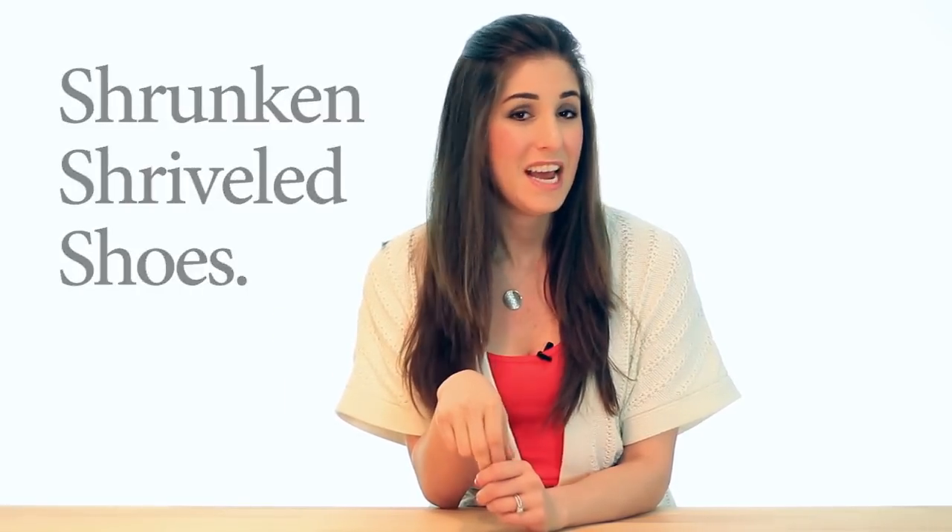Put them on your back porch and let the sun do its thing. If you don't heed this warning you'll have shrunken, shriveled shoes. If you do heed this warning, your shoes will look marvelous.